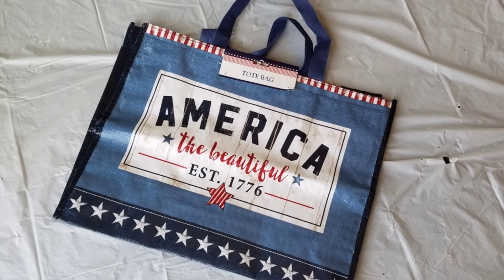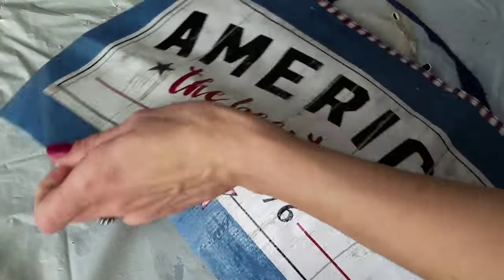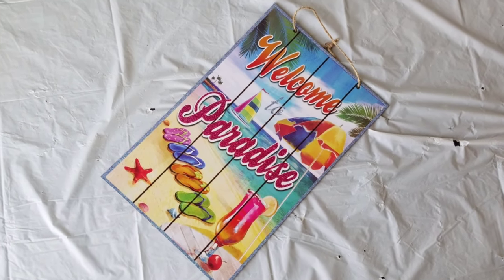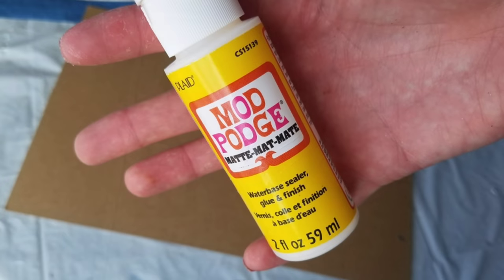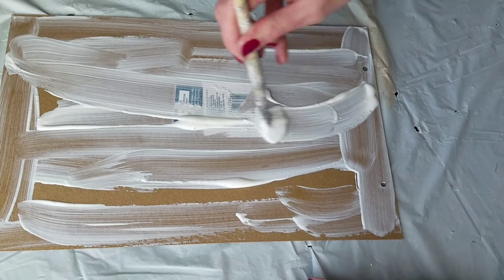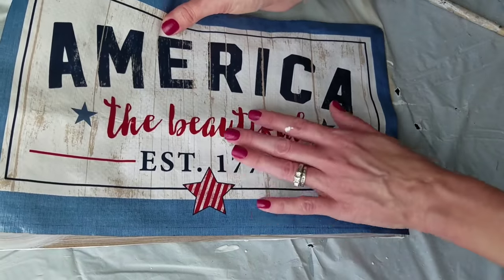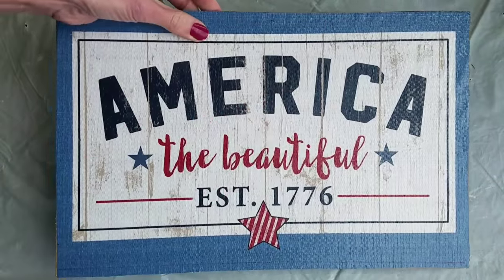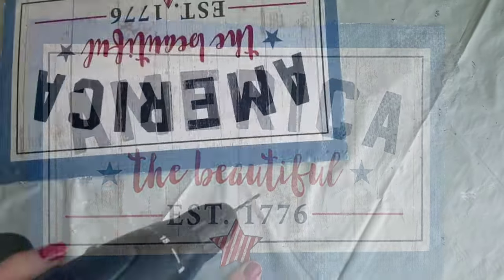For the next DIY, using one of these tote bags from the Dollar Tree, cut out the print — that's what made me fall in love with this tote bag. Then pick a Dollar Tree sign; I'm using this one. Trace out the sign and cut your print down to size. Using Mod Podge, put it all over the sign. You don't even have to bother taking the sticker off because it doesn't show up. You can easily smooth this out with your hands — no need to put Mod Podge on the top. I actually did the front and the back of this sign because I think it'd be cute in a door with a window.